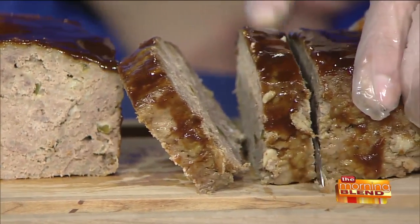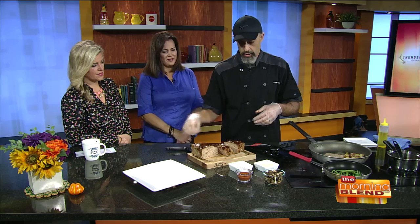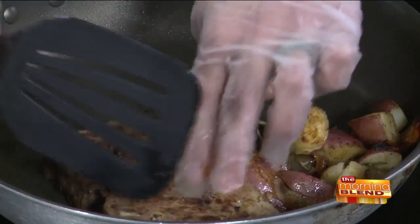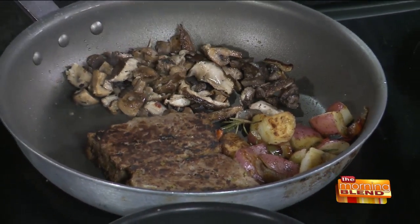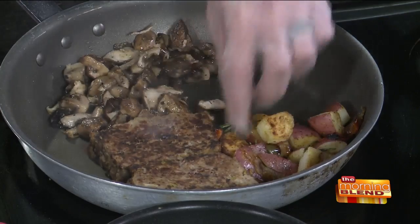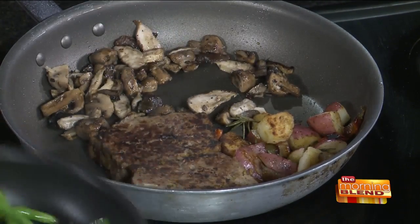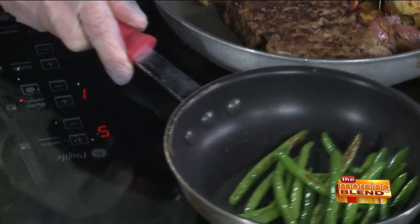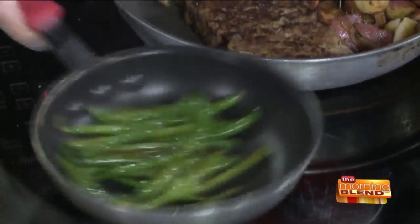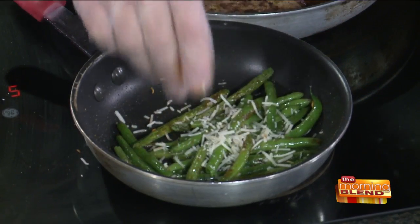You get two eight-ounce slices per entrée. Another thing we do that's a little different is instead of just slicing it and serving it, we put it in a pan and sauté it up a little bit with some other ingredients, so you get a nice sear on the outside — just adds a different level of flavor. We've got roasted potatoes and a mushroom medley with three different kinds: portobello, button, and cremini mushrooms, all sautéed with rosemary and fresh herbs. We also have fresh green beans that we parboil, chill, then finish in a pan with Cajun seasoning and Asiago cheese on top.